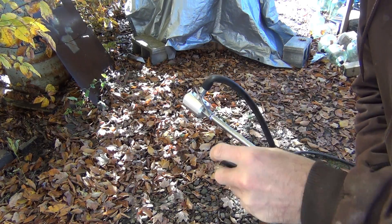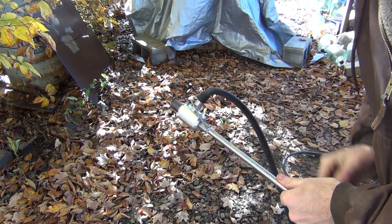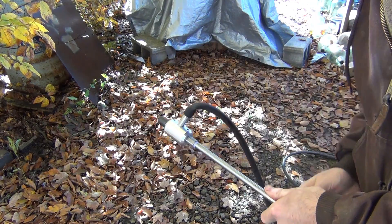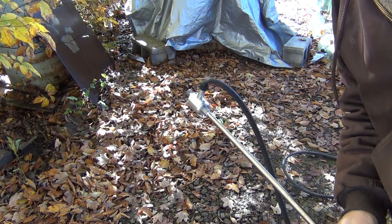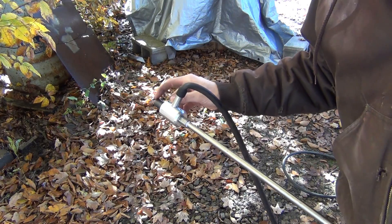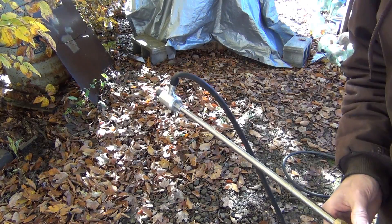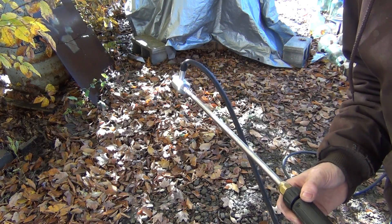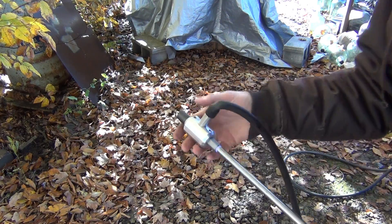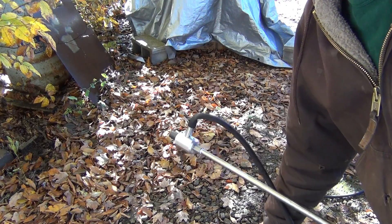This is boron carbide, by the way — extremely hard material. It's harder than tungsten carbide and not too much softer than diamond, actually. The only drawback is it's fairly brittle, almost like glass. But they work really well. Okay, so here's the number two test. That is the smaller nozzle that I first tried — let's see how much vacuum we get.